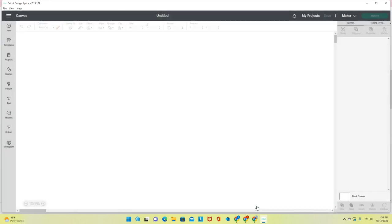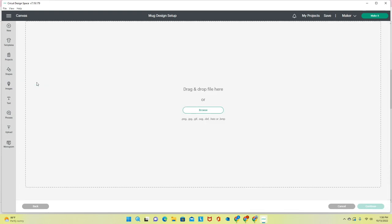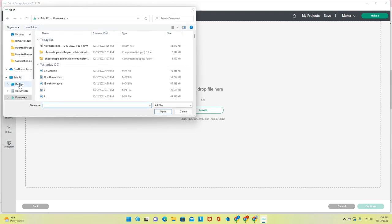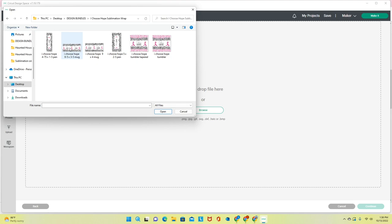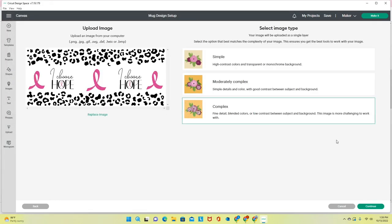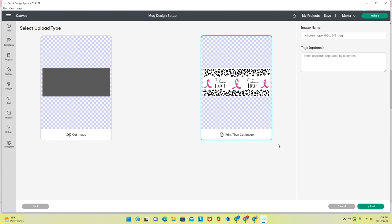My mug wrap template comes up. The green layer in the layers panel represents where I'll place the design — it's just a guide, it doesn't actually print out. I'm going to click Upload, browse to my Design Bundles folder on my desktop, and select the 'I Choose Hope' file — the 8.5 by 5 by 3 by 5 mug version. I click Open, choose Complex, then Continue.